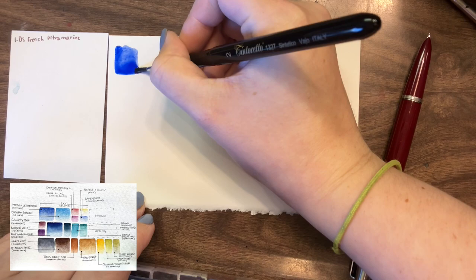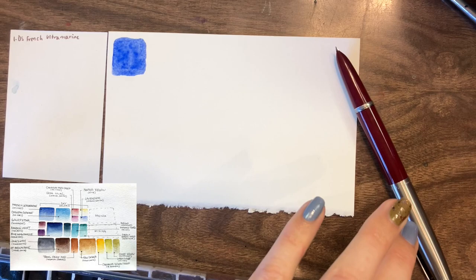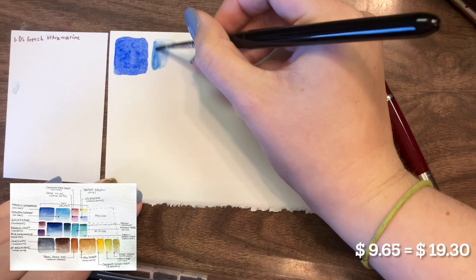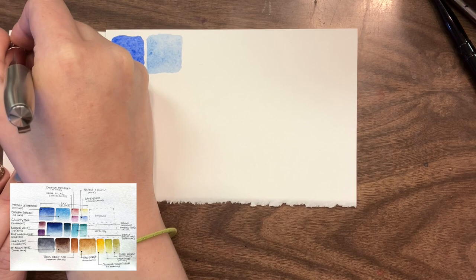I switched out Da Vinci French Ultramarine for Daniel Smith French Ultramarine — I don't even have the Da Vinci version, it's quite hard to get in Canada. I also switched out the Da Vinci Cerulean Genuine for the Daniel Smith Cerulean Blue Chromium, which is my favorite Cerulean Blue. When I was putting together this palette, I knew that was the switch I was going to make.